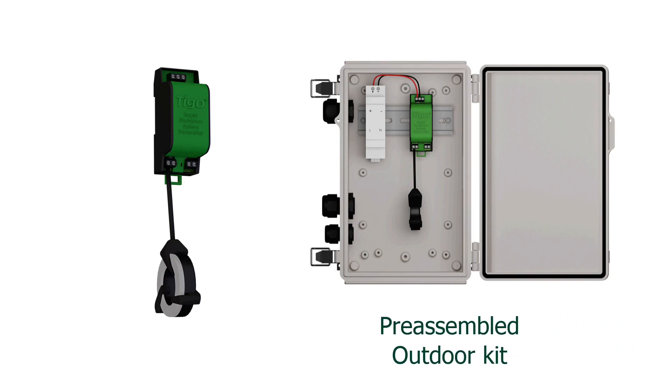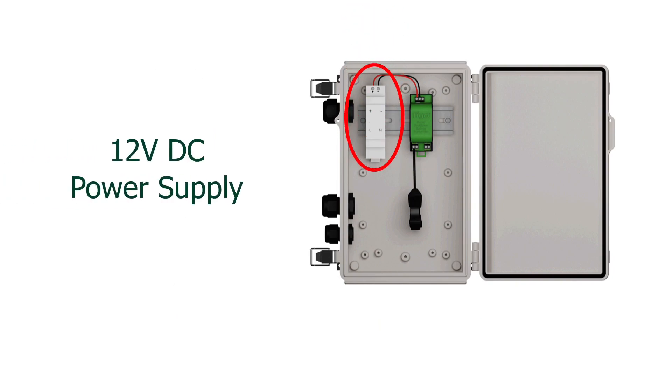Tygo offers several variations for the RSS transmitter, including an outdoor rated kit and a commercial kit. The RSS transmitter is powered via a 12 volt DC power supply.